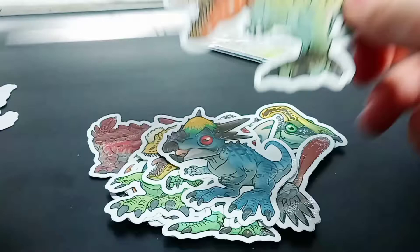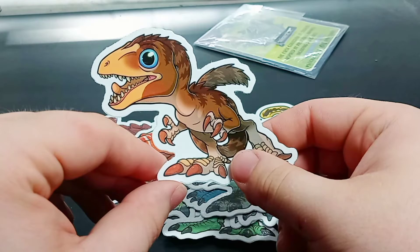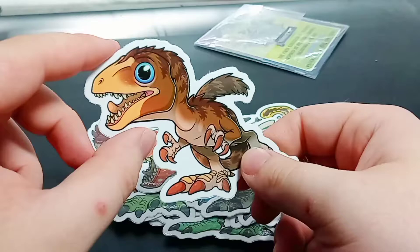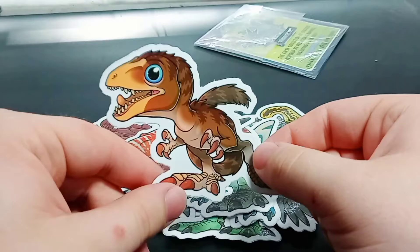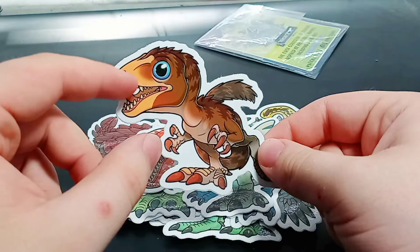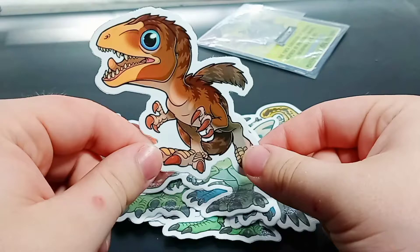The last one is a bit obscure for me, but I think this is a Scipionyx, which is a small dinosaur from Italy. The only reason I can think it's here is because Paleo Arte is, in fact, Italian, and this dinosaur Scipionyx is from Italy. It is very fluffy. I love the tan for the snout, the browns for the body, the black, the dark browns, and the grays for the tail and stripes — and that hypnotic blue eye. They look so beautiful. I love all these little stickers.